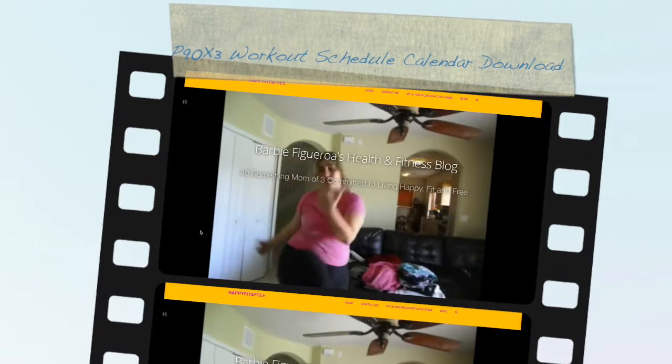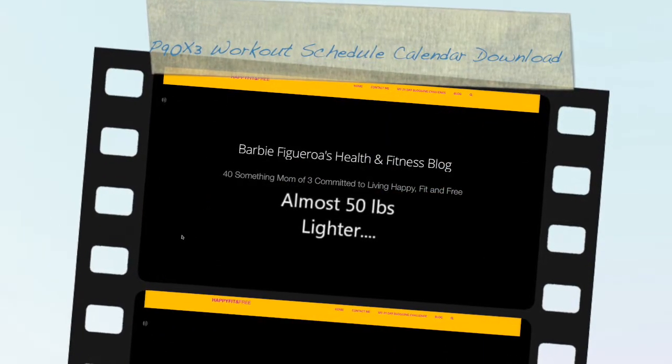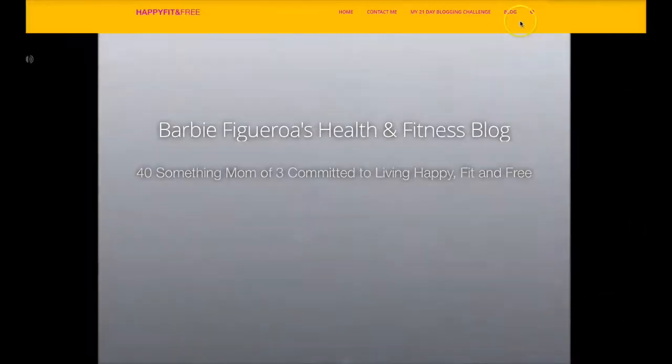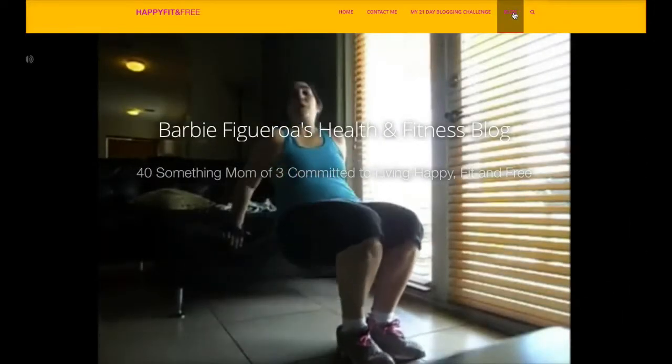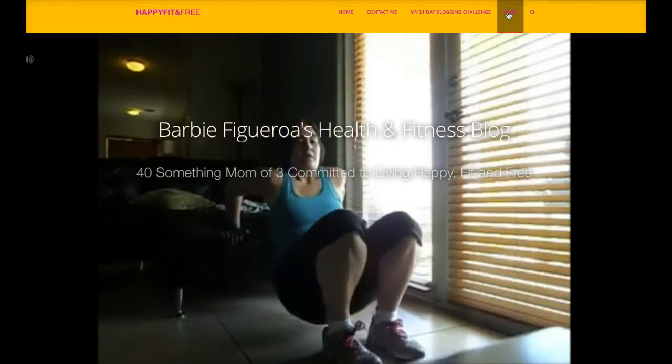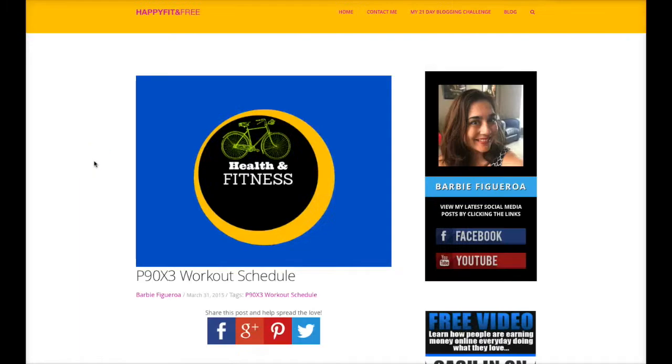Hey guys, Barbie Figueroa here. If you were looking for the P90X3 workout schedule and you wanted to download that, I just wanted to give you a quick tip. You can go ahead and visit my blog at happyfitfree.com and I've posted it right here.